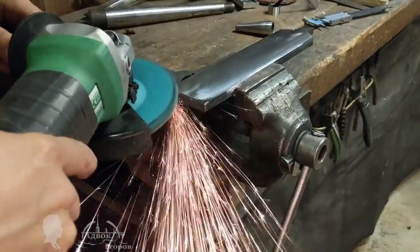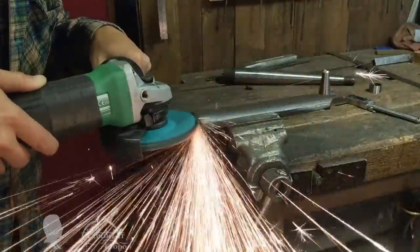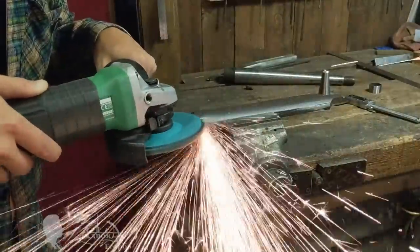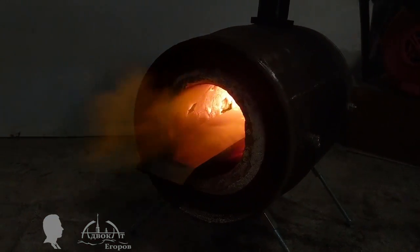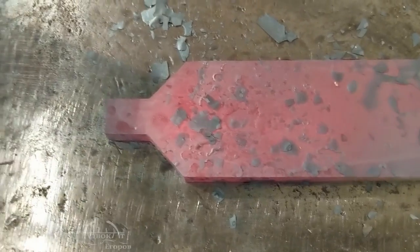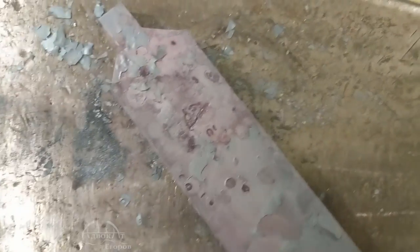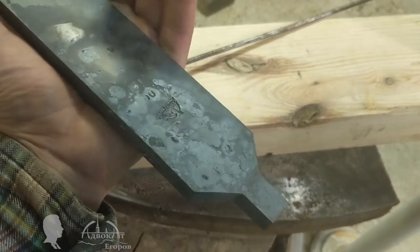Before the blade is hardened, I roughly shaped the blade's bevel. It is easy to do now, as the metal is still comparatively soft. Right before hardening, I also stamped the blade with two of my logos. But then I realized that the blade's geometry is not ideal and it might need to be redone. Oh well, you live and learn.